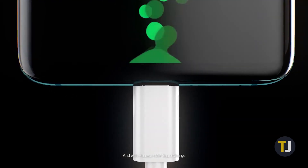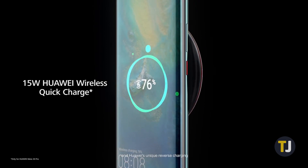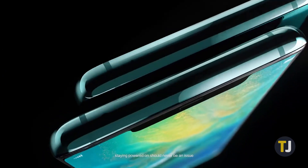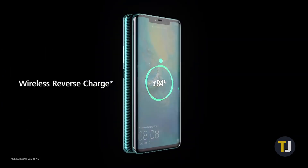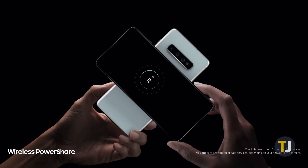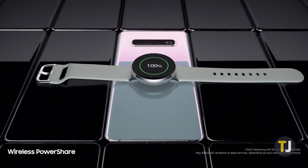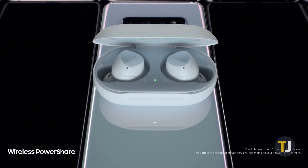However, reverse charging doesn't stop there. Newer Android phones, including many of Huawei's newest devices and the S10 lineup from Samsung, include reverse wireless charging, allowing you to charge any Qi-compatible devices like headphones, smartwatches, and even other wireless charging phones just by setting them on the back of the device. Look for this feature to become even more popular over the next year as more phones adopt the standard.